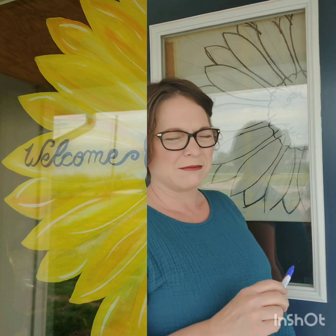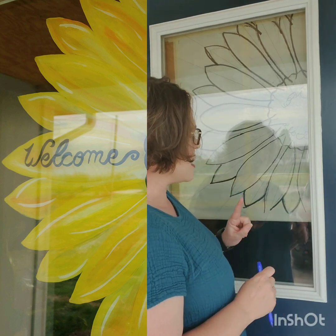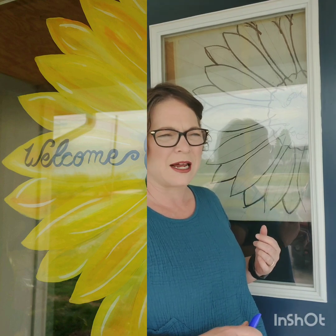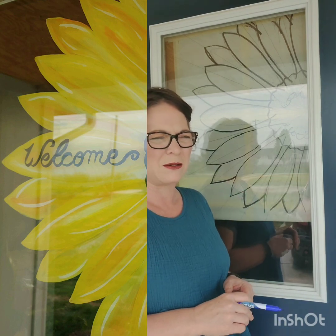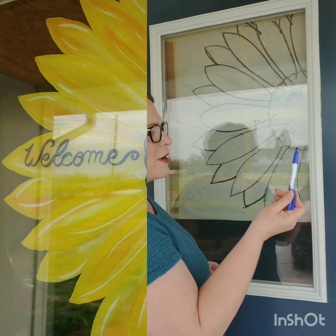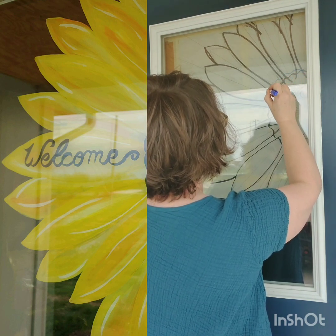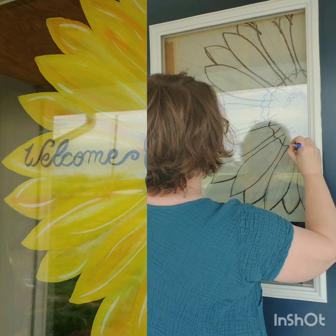The first thing I did was thoroughly clean the window both inside and out, and I attached my template — a template I created to be consistent when I'm doing sunflowers. I've got a dry erase marker and this will just be my guideline, so I'm going to go around and draw the center of the sunflower.